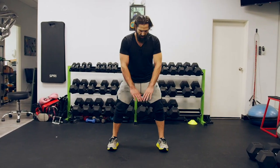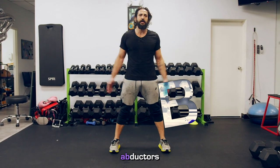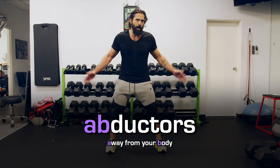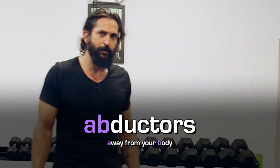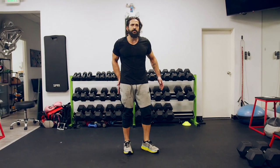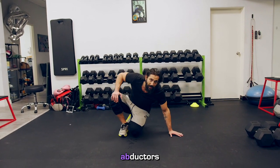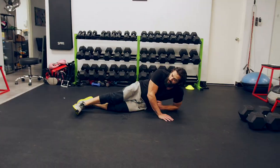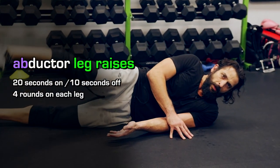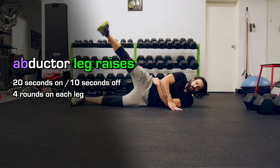Now for adductors and abductors — here's how you tell the difference: adductors add to your body, abductors — ab away from your body. This is a Tabata rep. We're gonna start with ab — away from the body. You can do this with a band; I choose not to right now.